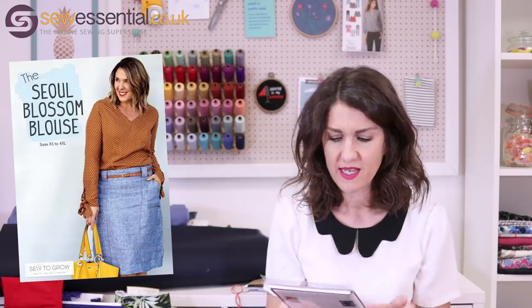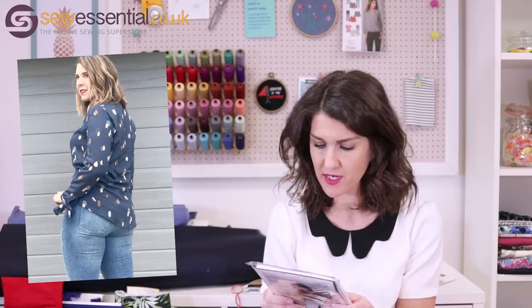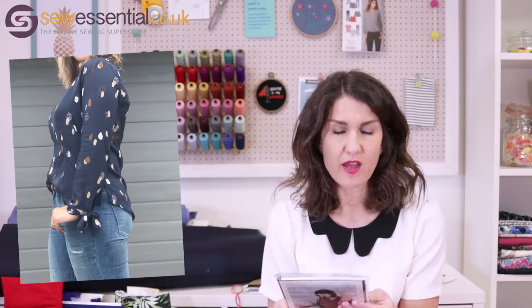Next is the Sew to Grow Blossom blouse, inspired by Southeast Asian style. It's got a v-neck — which is nice because there aren't many blouse patterns with a v-neck — diamond darts at the front, a curved back hem with side slits, and a bow cuff for interesting details. It comes in a 33 inch bust to a 48 inch bust, a 25 inch waist to a 44 inch waist, and a 35 inch hip to a 50 inch hip. It can be made in rayon, viscose, crepe, silk, or lightweight woven materials.